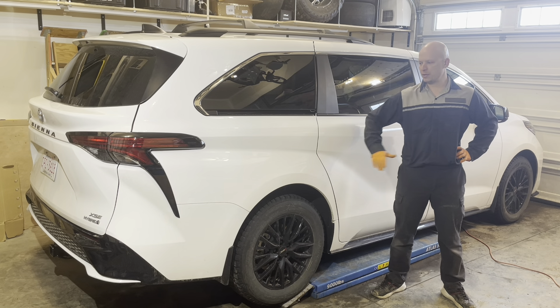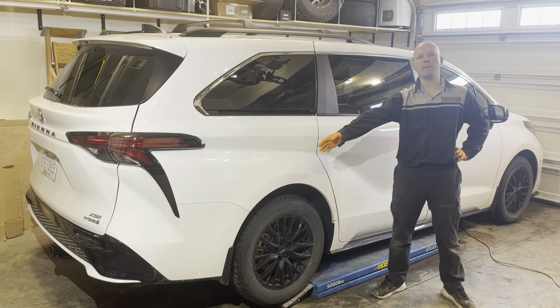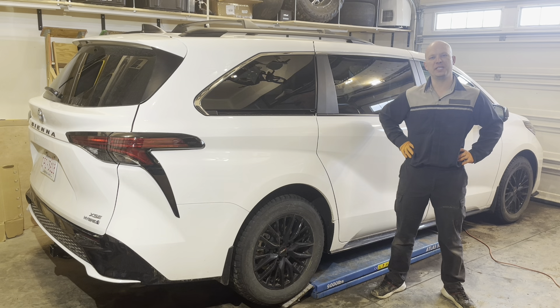Today I'm going to show you how to remove and reinstall the rear bumper on this 2023 Toyota Sienna.